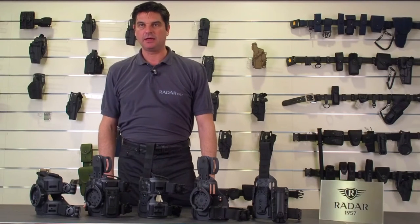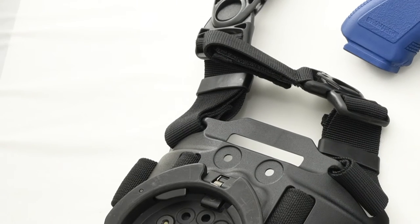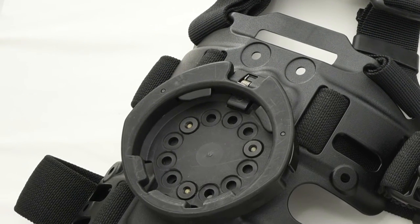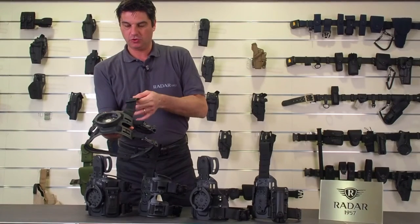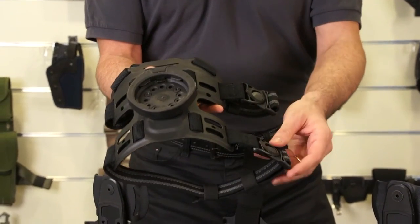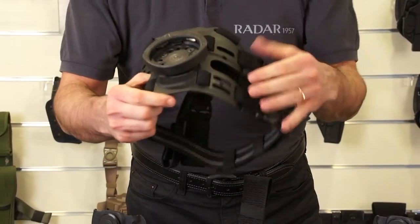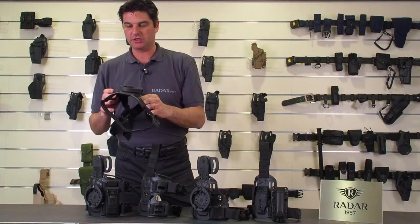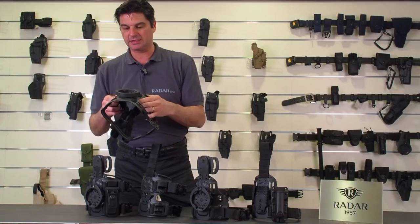Discussing accessories and leg plates. The leg plates or leg harnesses — we have different types. Basically, this is the standard 2 plus 2, which is 2 points attached to the belt and 2 to the leg. The platform is made in high-resistant injection molded PA6 nylon, which is very sturdy but also flexible at the same time.